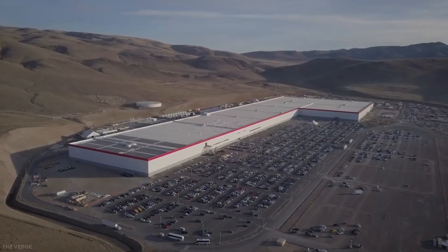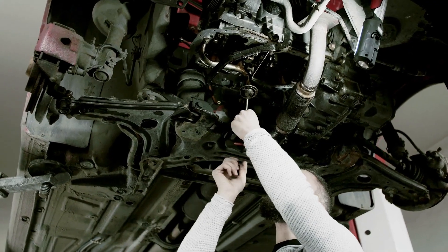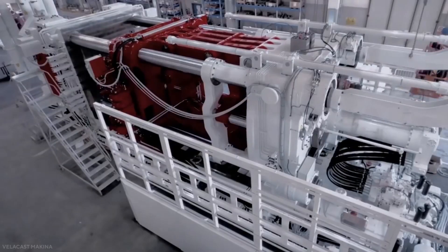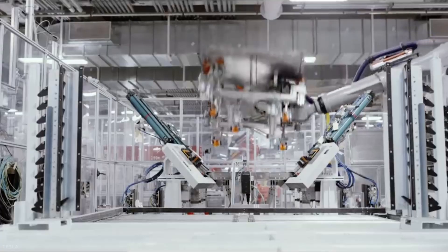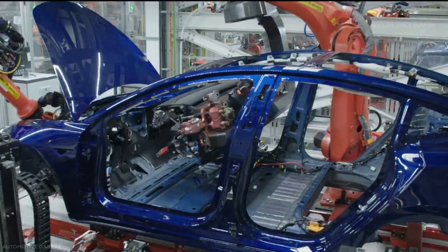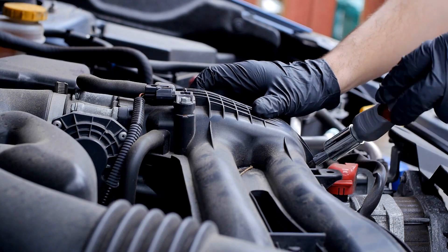To get a sense of what a Gigapress does, think of a small plastic toy car. You would notice the chassis is made from a single piece. That is what Tesla's Gigapress tries to achieve. Instead of a chassis that uses up to 70 bolted and welded parts, as done by all other car makers, the new Tesla chassis will be one solid piece of engineering.